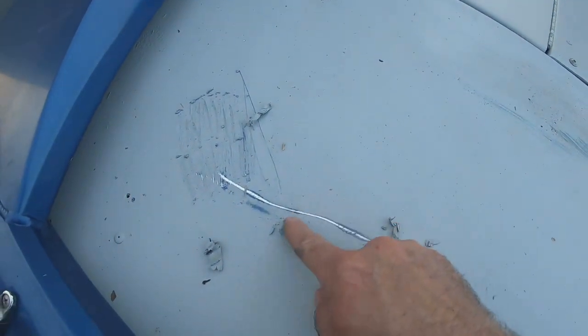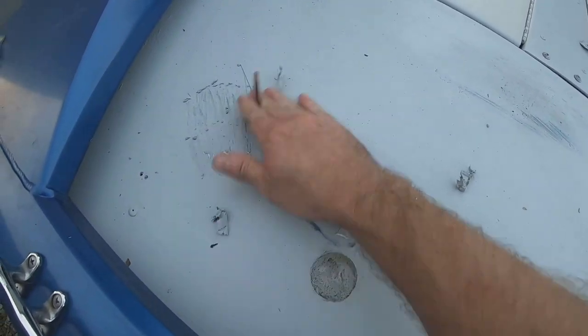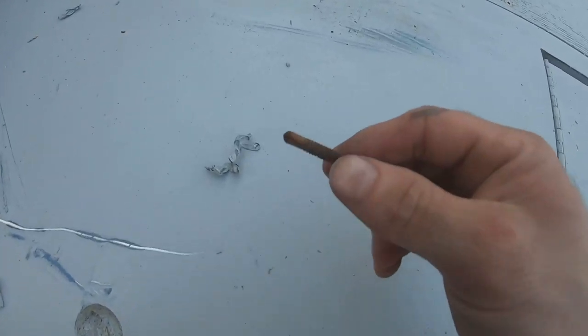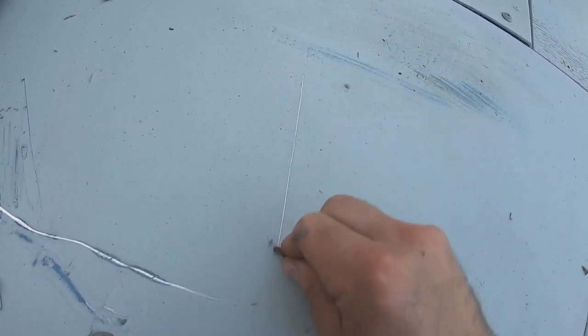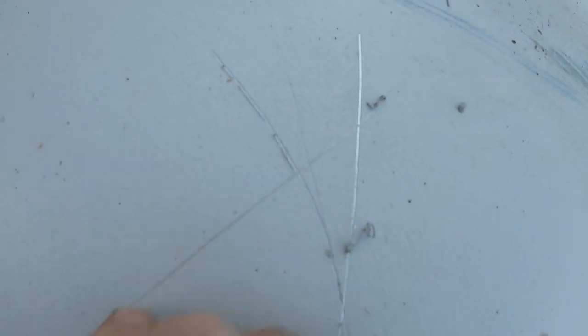I'll grab this screw and check this out — this is metal here. I got frustrated that I wasted all this money, so I just wanted to see how easy this spot scraped up, and it scraped up pretty easily. I take this screw and scrape it across — I'm not scraping it very hard — and it just scratches and tears.